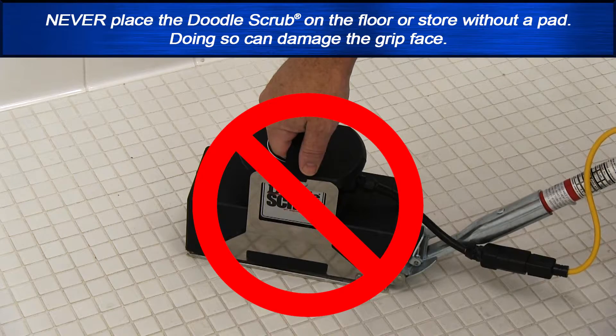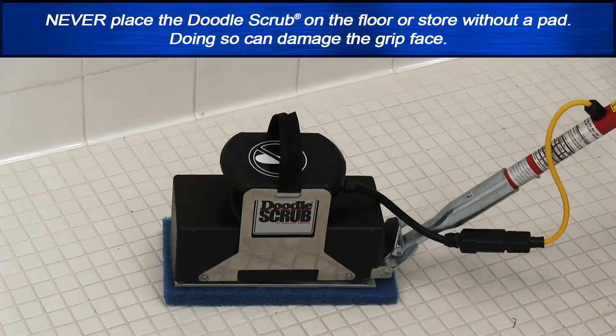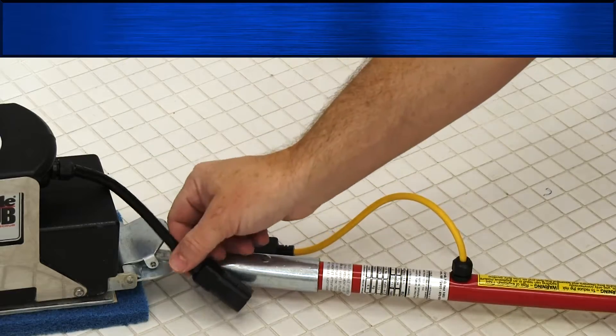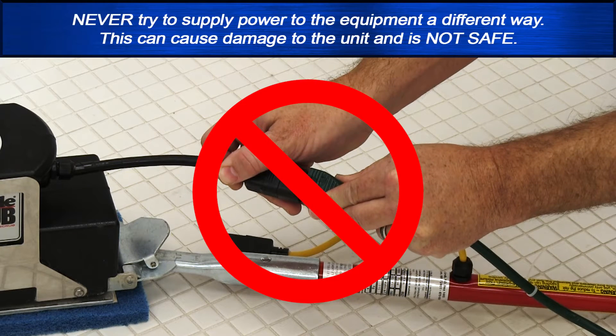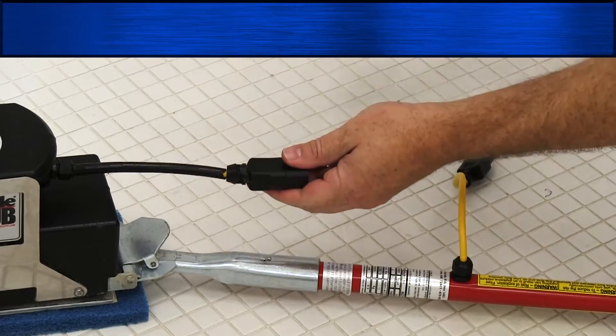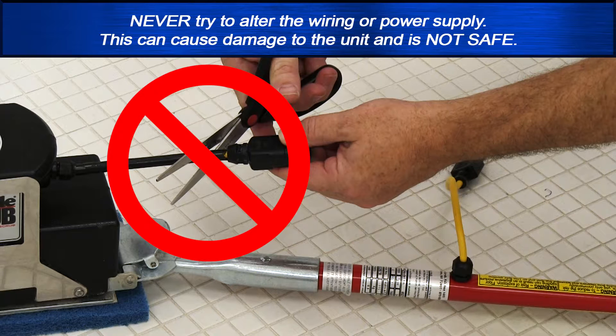Never place the doodle scrub on the floor or store it without a pad — doing so can damage the grip face. Never try to supply power to the equipment in a different way, as this can damage the unit and is not safe. Never try to alter the wiring or power supply, as this will also damage the unit and is not safe.